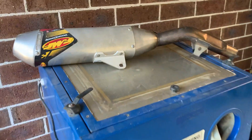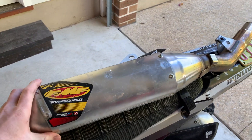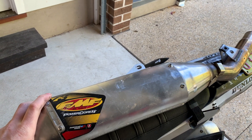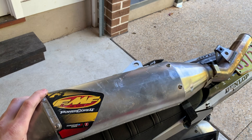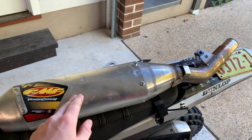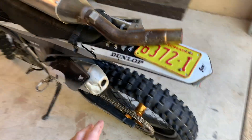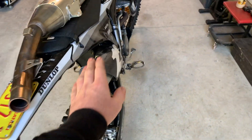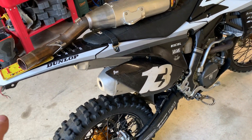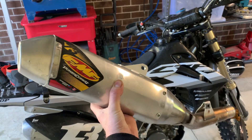If anyone has questions about the bike or what I've done to it, let me know in the comments. But now I'll show you what I'm going to change — which is the main thing I wanted to talk about. I managed to pick up this FMF Power Core 4 off Facebook Marketplace for $250, which is less than half price — these things cost around $700 brand new. This is going to convert the dual CRF exhaust to a single-sided exhaust, saving almost one and a half kilos.